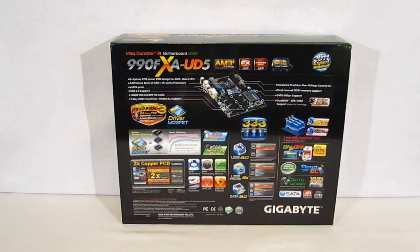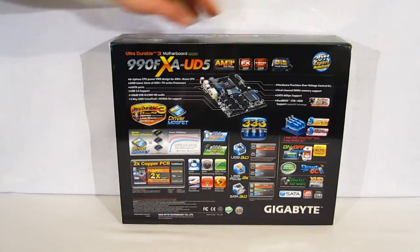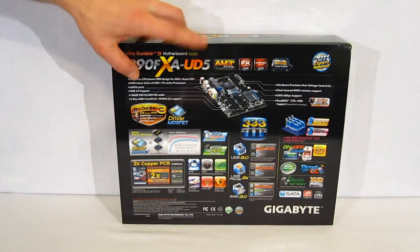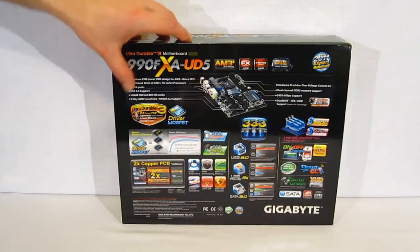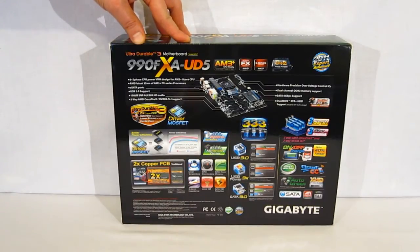Moving around to the back of the box, we find quite a bit more information on the 990FXA-UD5. There's even a small picture of the motherboard itself with pointers showing some of the features physically — including the A plus 2 phase power design, support for AM3 Plus 8 core CPUs, 2 eSATA ports, USB 3 ports, the 108 dB audio connectors, and 3-way SLI and Crossfire capability. Keep in mind the first two slots are 16x, the third slot being 8x. When the third slot is utilized, it will drop the second slot to 8x.